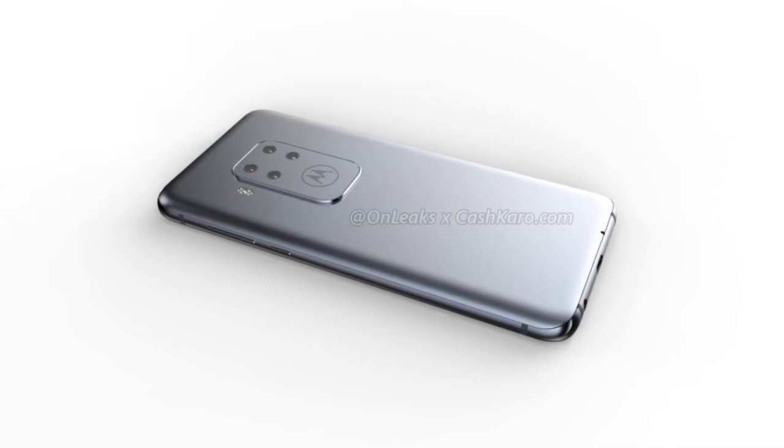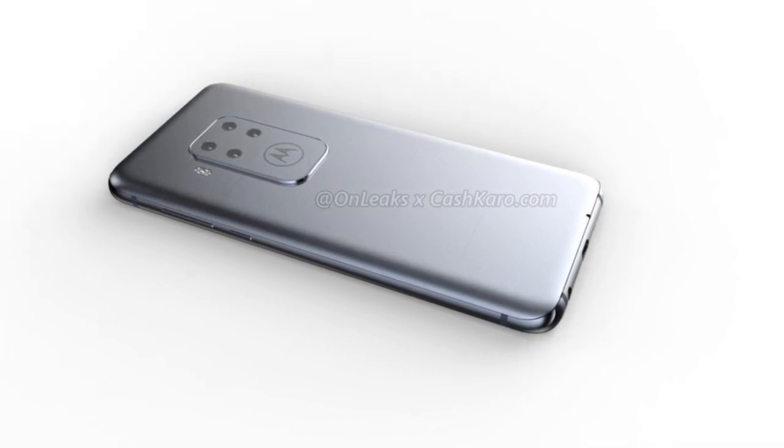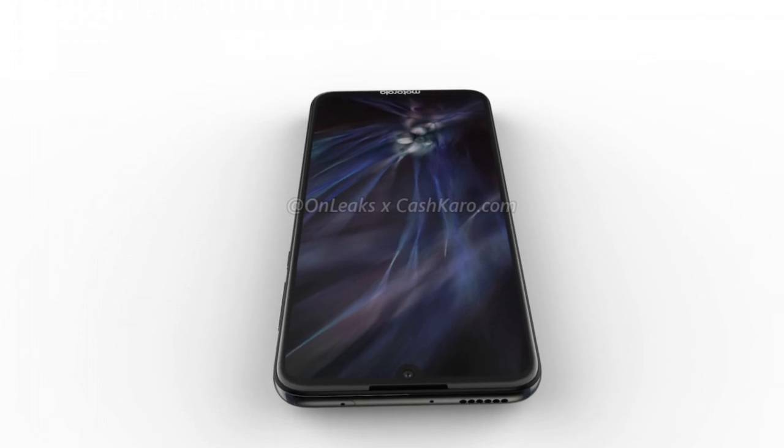You can also see that there's a pinhole on the back of the phone at the bottom, which is likely a third microphone. The name and other hardware details of this smartphone are currently unknown.